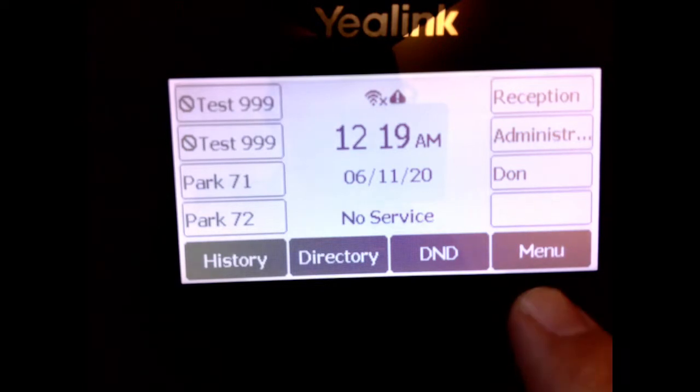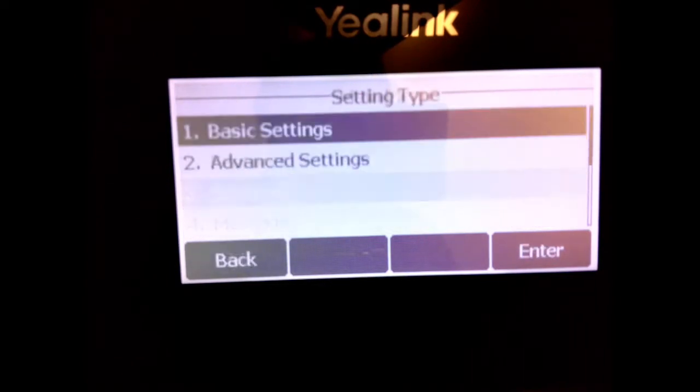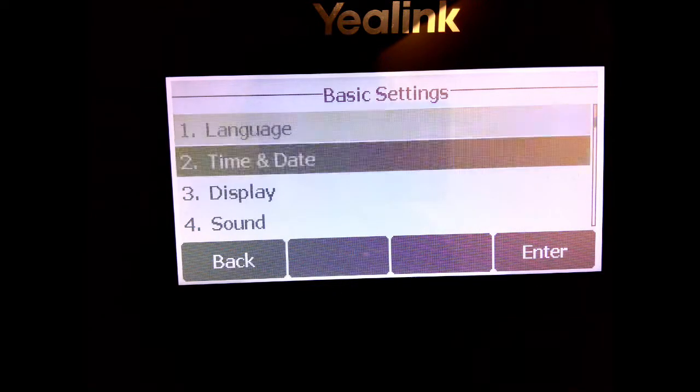We're going to press the menu button — it's the button just below the icon. We're going to scroll down to Settings and hit OK. We're going to hit Basic Settings, hitting OK again. Then we're going to scroll down to Wi-Fi.